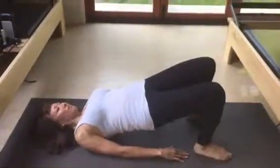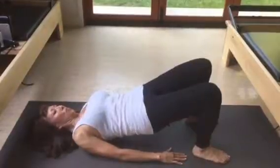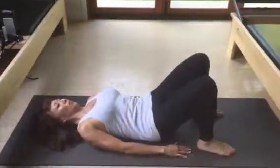Big breath in. Exhale, start at the top of the ribcage. Roll down one vertebrae at a time for five, four, three — every vertebrae — two, into that lower lumbar spine. Release the lower lumbar spine.